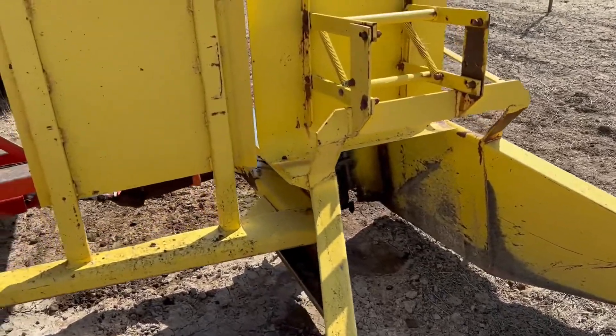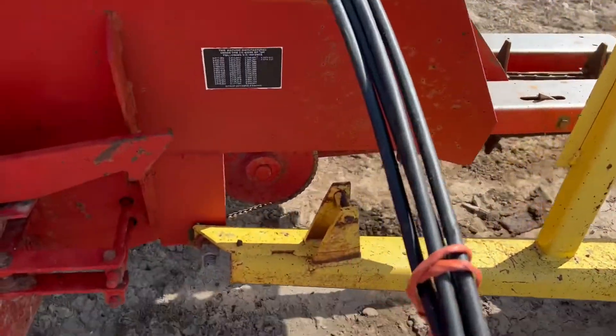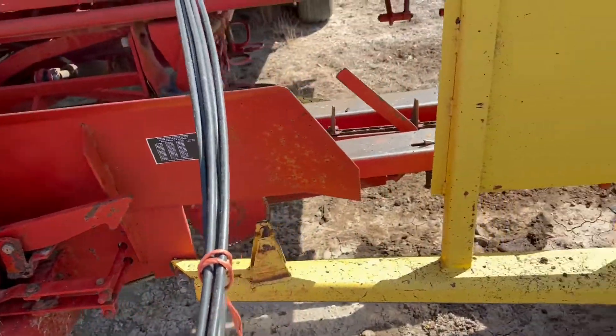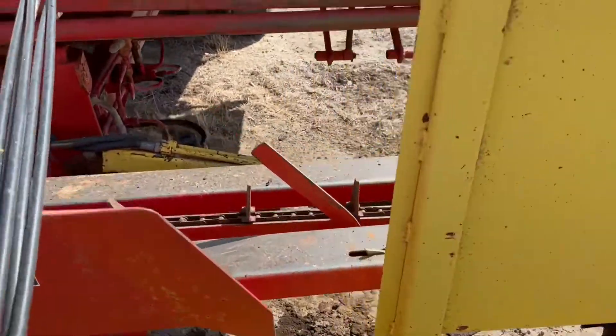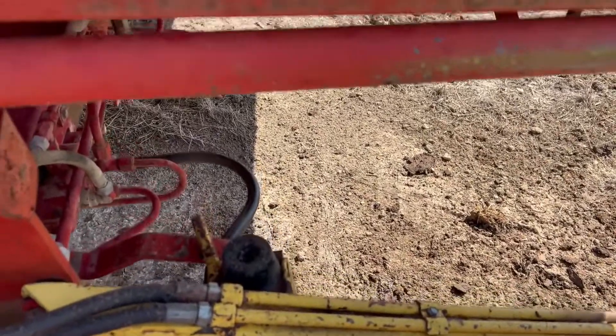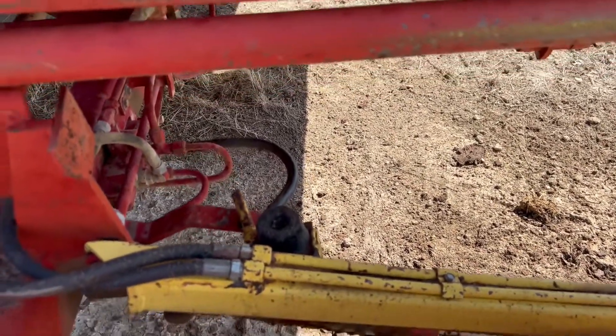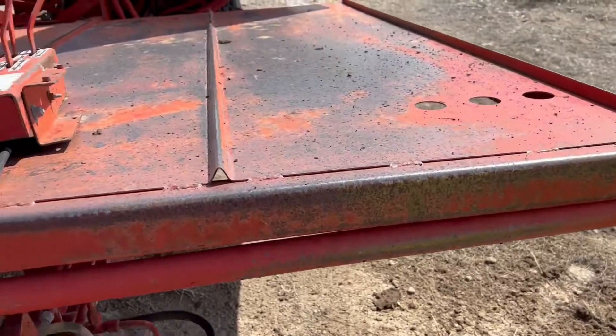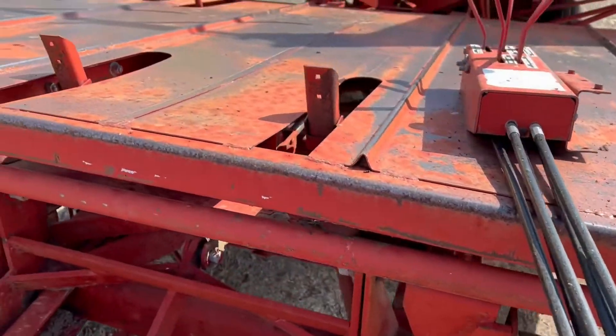We'll finish it up here on the front. You can see that they've not had to weld or repair right there at all. I think this is going to be one of the better 1037s you're going to come across — a nice little bale wagon. I don't see a lot of rust. It's been outside, don't get me wrong, but it's not all rusted up. It's a pretty straight little 1037.